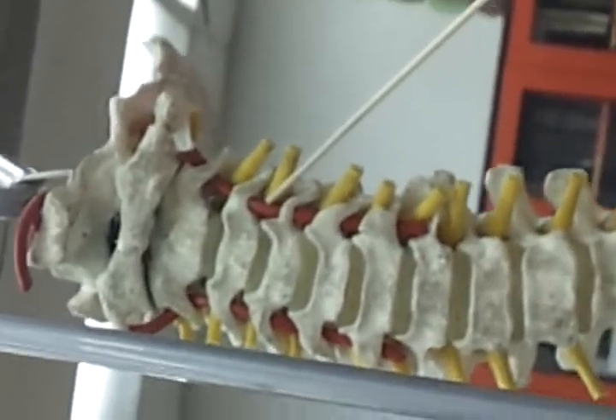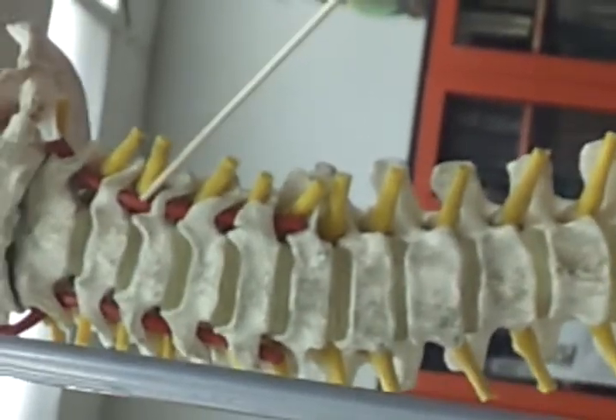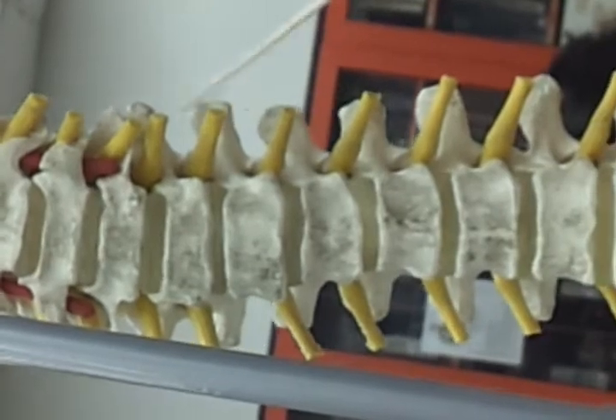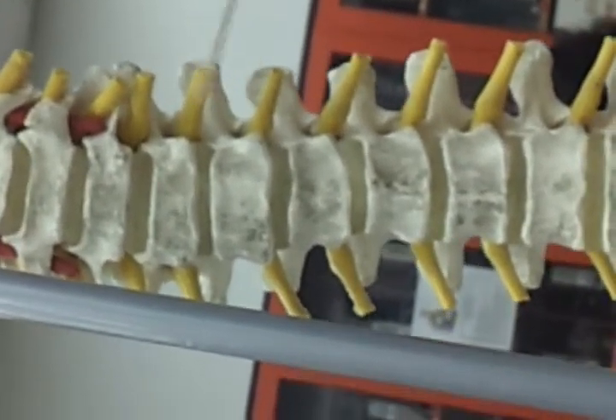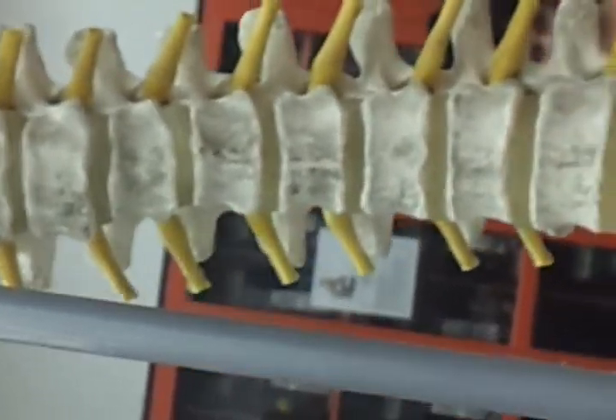This is the spinal nerve model. She's pointing to the vertebral arteries. These are the spinal nerves, extending out from the spinal cord, which is inside the vertebrae.